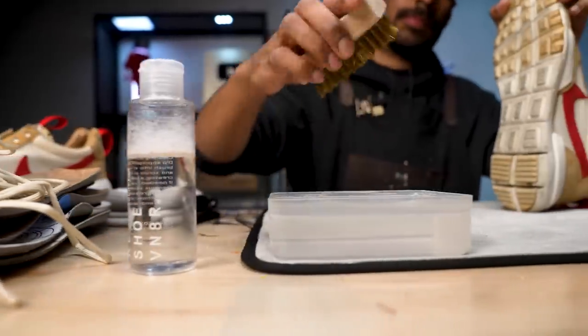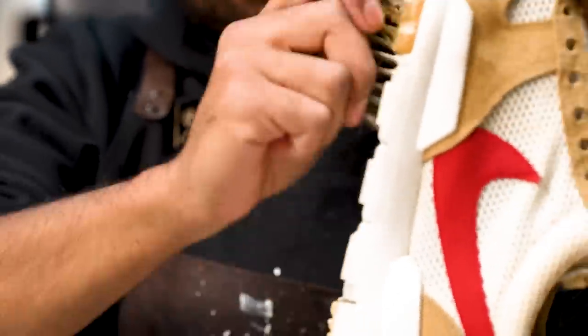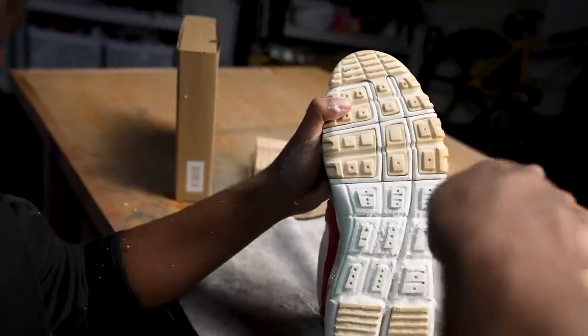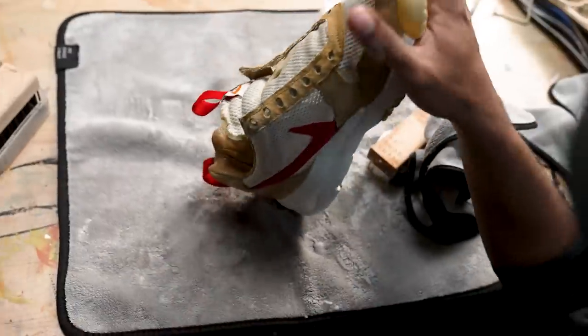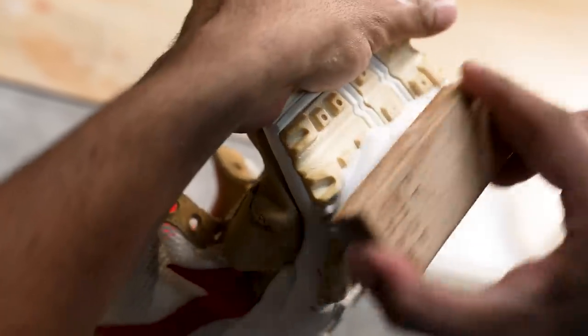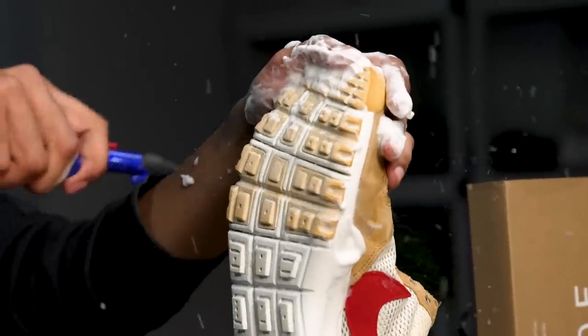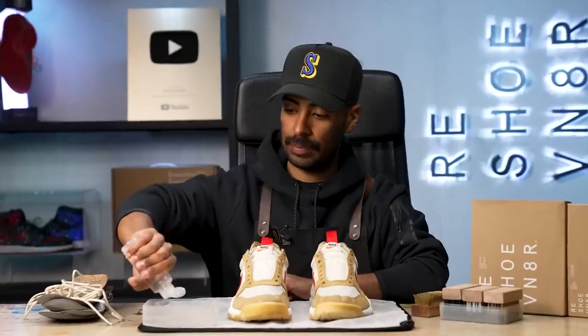Now let's get on to the cleaning with solution and water. Usually I start with the uppers and work my way to the soles, but this time I'm gonna do the hardest part first — the soles. We're gonna go straight to using the brass pistol brush; this brush will do the trick when it comes to the rubber soles. Hardest part of the cleaning is completely done — these soles look flawless.